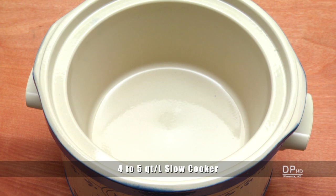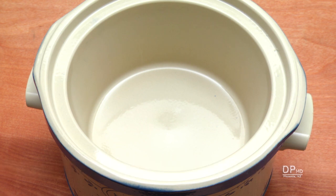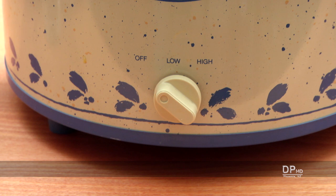You'll need a four to five quart slow cooker to prepare this recipe. Most slow cookers have two settings: low, that requires about eight to twelve hours of cooking time, and high, that cuts the cooking time in half.